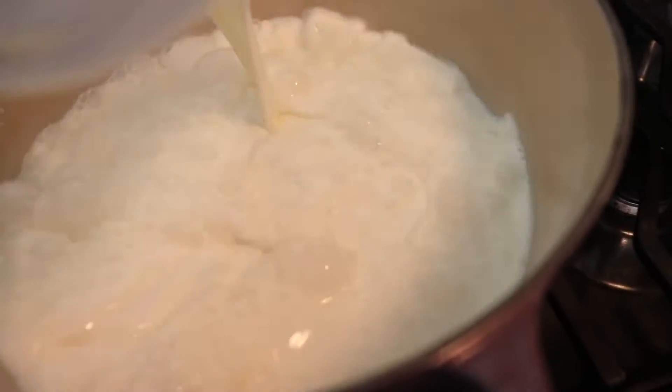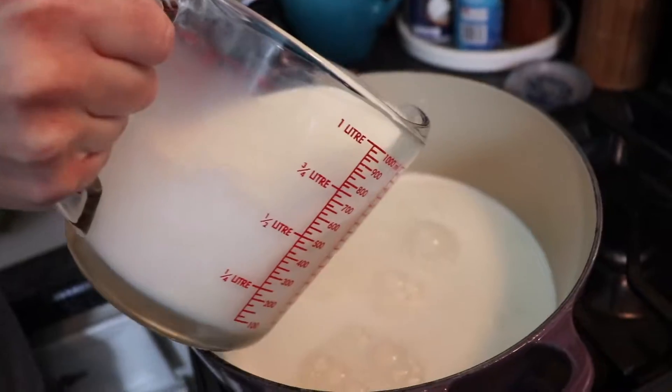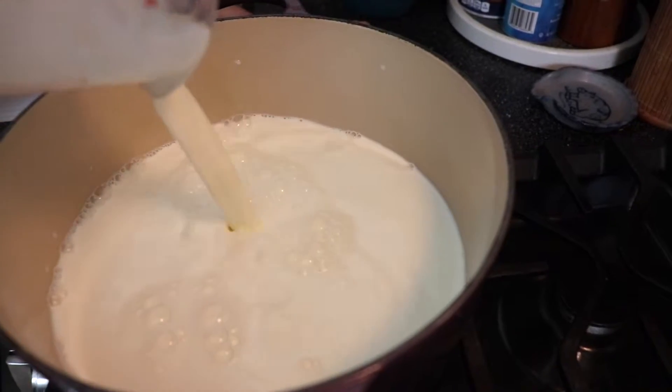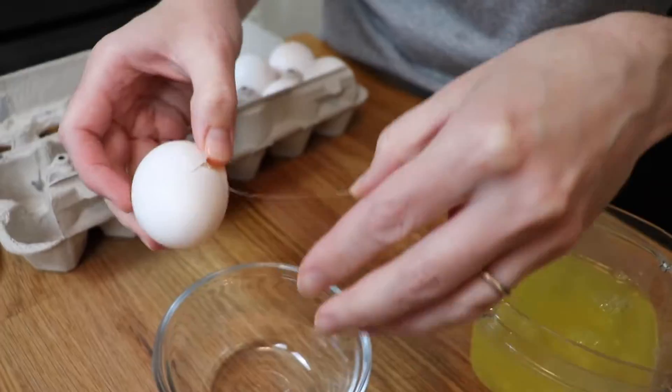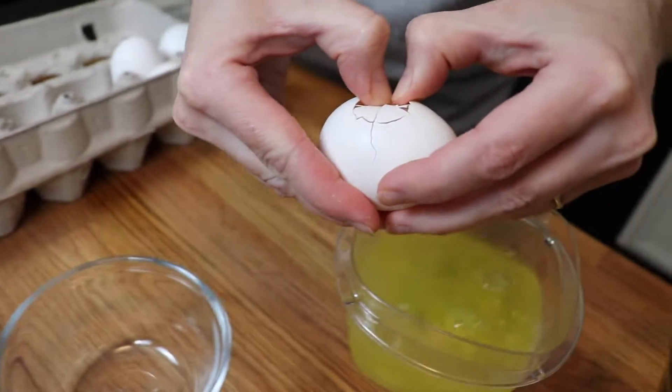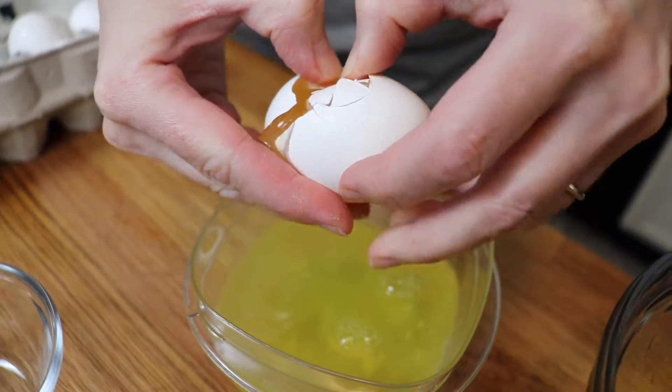This gelato starts with a plain base, and then you flavor it with the fresh strawberries. I am doubling my recipe today, so I'll leave the exact measurements for just a typical quart-sized recipe of gelato in the description box below.